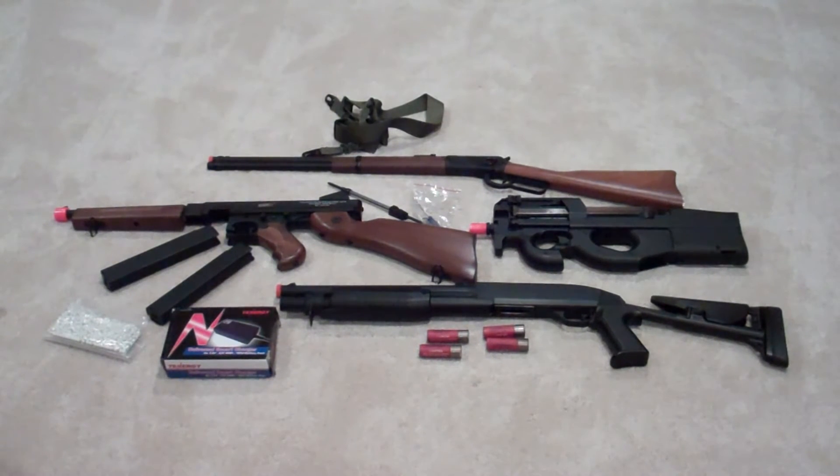Then there are sniper rifles, which can be powered by batteries or by spring — like an AEG but with an extended or longer barrel, styled after a sniper rifle. A spring sniper rifle has a bolt which you pull back to cock the weapon, and you fire one round at a time.